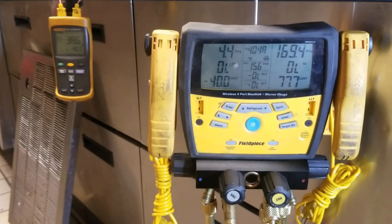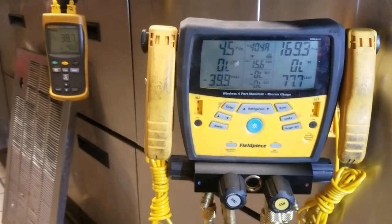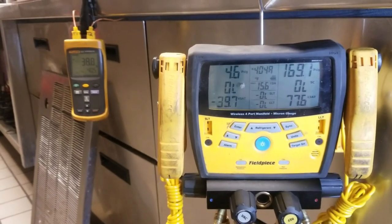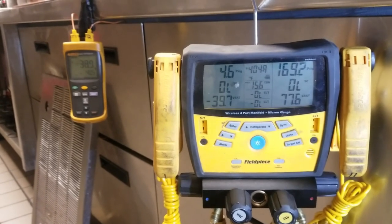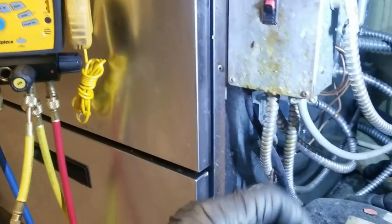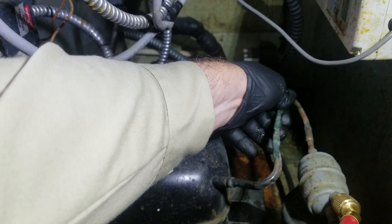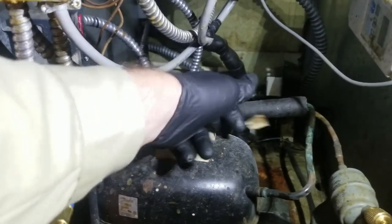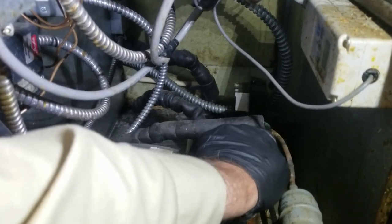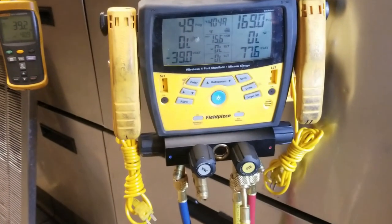Most manufacturers say you can't test suction valves that way anymore, but I still do. On a semi-hermetic it works perfectly. On reciprocating hermetic compressors you have to be careful — you can't condemn it just because pressure rises a little. But you'll know when you come across a bad suction valve: when you pump it to near-negative and let it go, you'd be able to grab the suction line and it would be red hot because the discharge gas would be bypassing inside the valves and coming out there. So essentially that's what I was checking, and it looks okay.